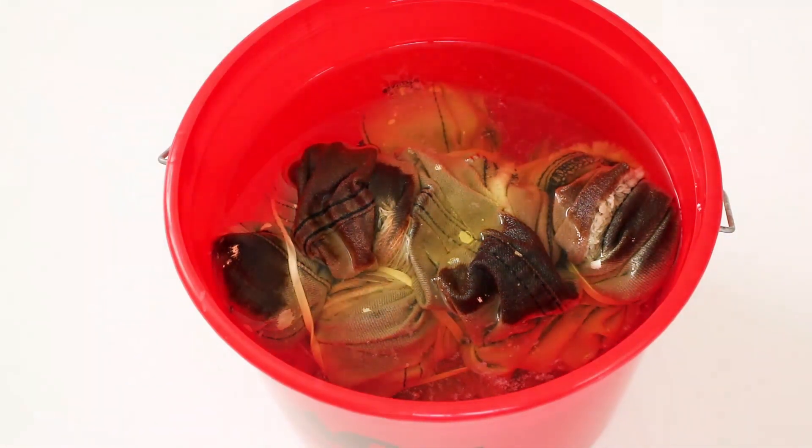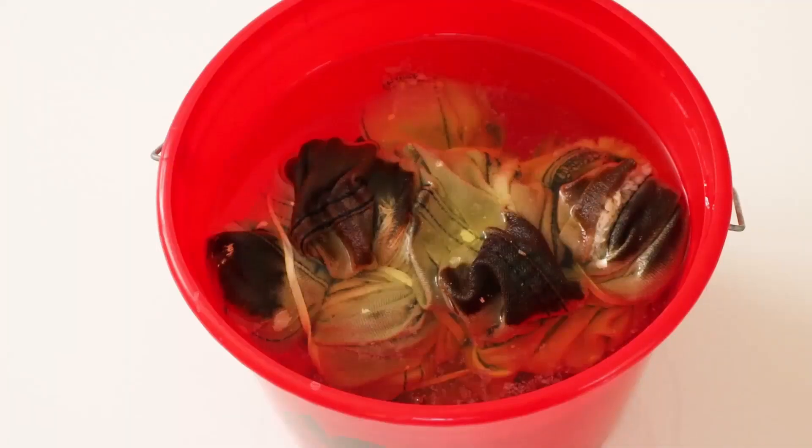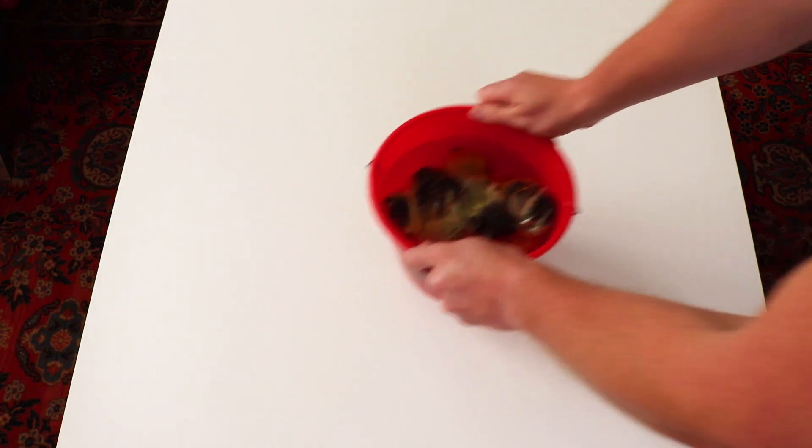You'll be able to tell by looking at it if it's getting to that level of white you're looking for. Since I was using black denim, it took a little bit more than a regular jean vest would take. Now that you're done with that, you're going to wash it off, run it through the washer and dryer, and then this will be your finished product.